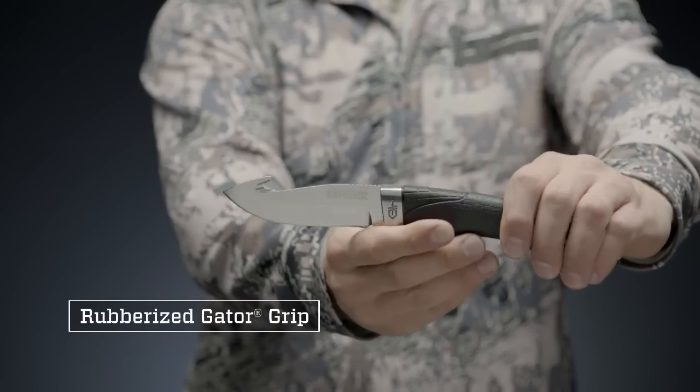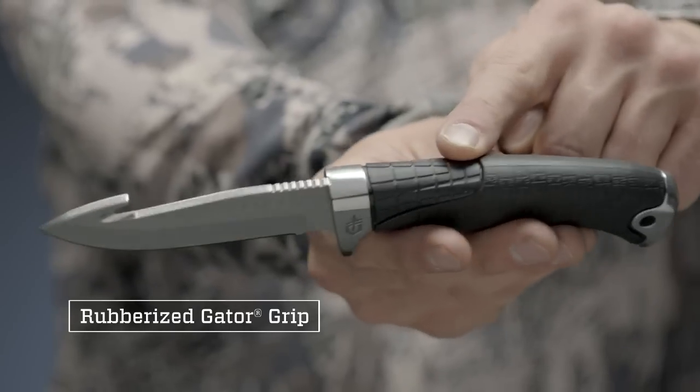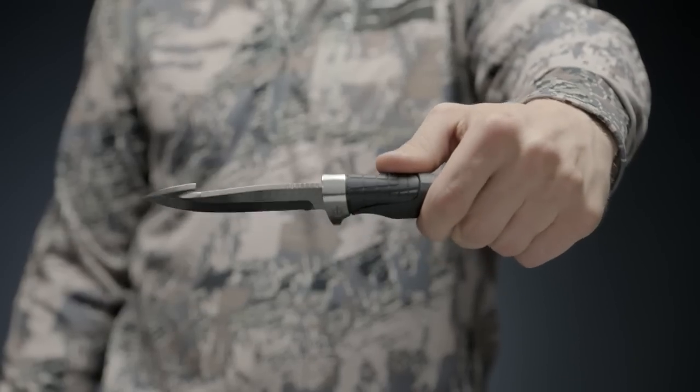The rubberized Gator texture ensures consistent grip in any condition. The balanced handle allows for precision cutting.